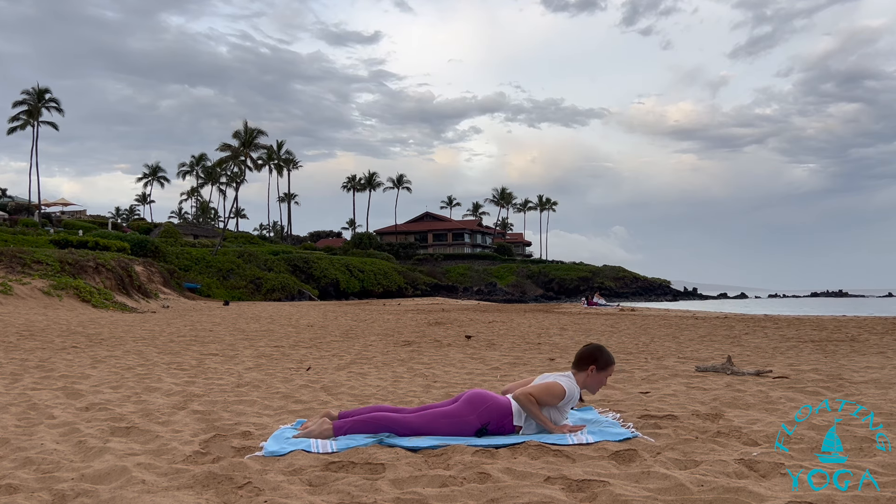One more inhale. Supported warrior three or gentle standing splits as you exhale — hands come down, left leg reaches behind you. Mine's not going to be very high; my hands are kind of below my shoulders. You might have your hands closer to your foot and your left leg lifted a little higher. Breathe in. Forward fold as you breathe out. Inhale, halfway lift. Exhale, fold and release. Rise up, reach up. Palms together in front of your heart. Breathe it out.